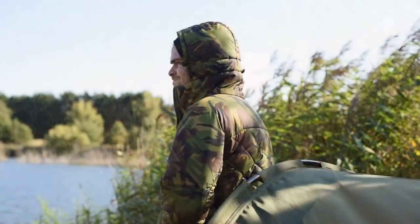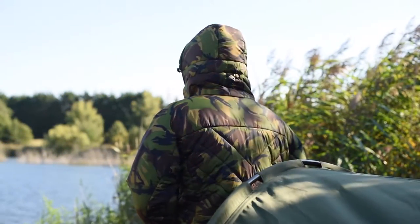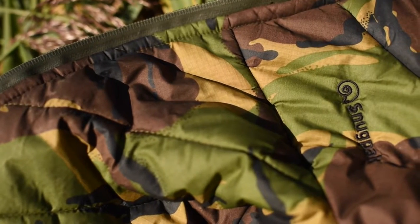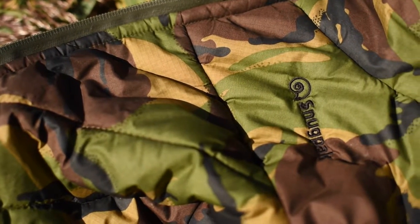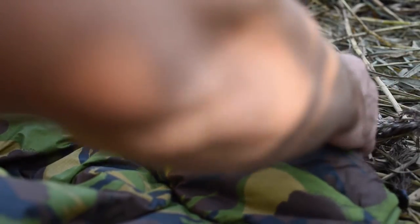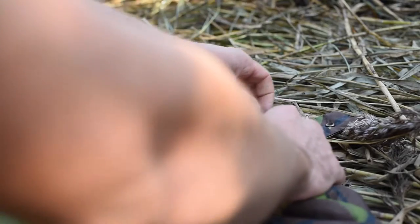It's treated with a durable water repellent, and it's also very, very windproof. So if you're fishing really windy conditions like we are today on this big windswept pit, it is going to keep that wind out, so you're going to be lovely and snug in the Snugpak. It also features a roll-away hood that will keep your face and neck nice and warm on those extra cold days.